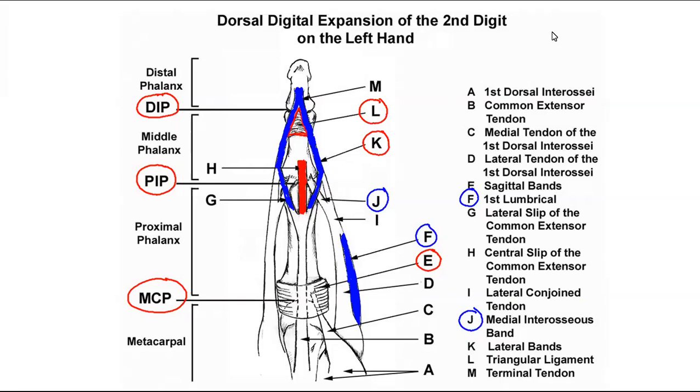We're also going to have this dorsal interossei muscle, which is extremely important — remember DABs and PADs. The dorsal interossei will abduct my digits. What we have to understand is that all these muscles working together is what gives me finger extension. As we start getting into pathology, how is my finger going to be deformed if one of these bands is disrupted or one of these muscles is not functioning properly? That's what we're going to see as physical therapists — that's why we need to know this.